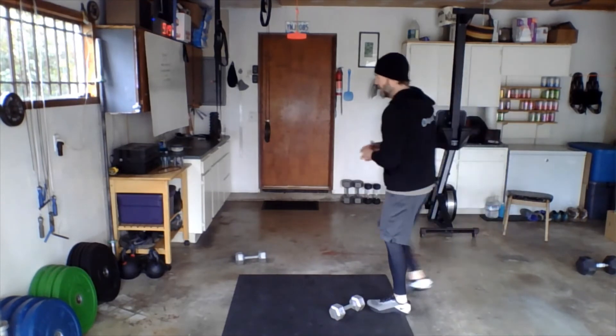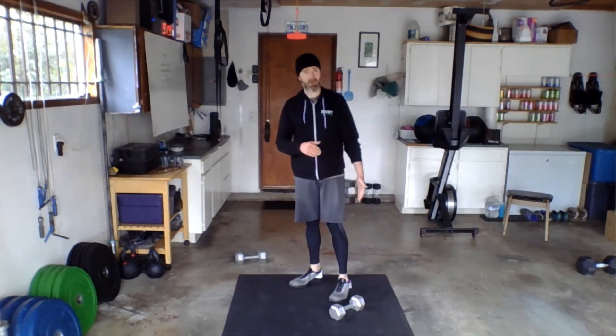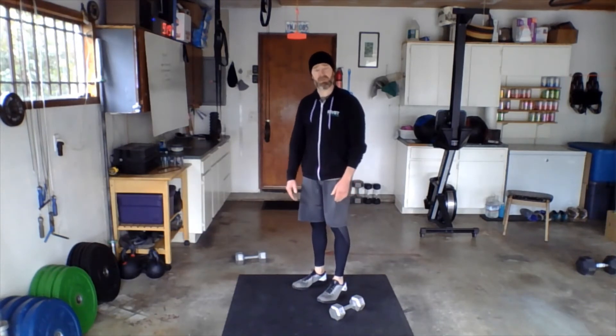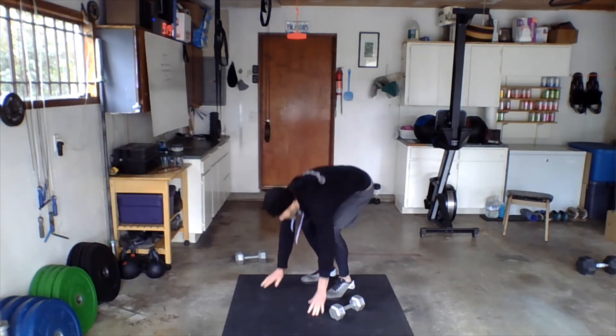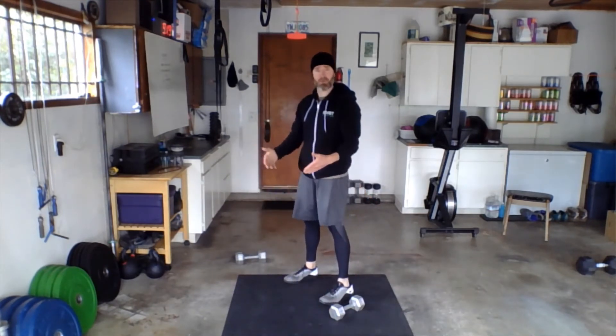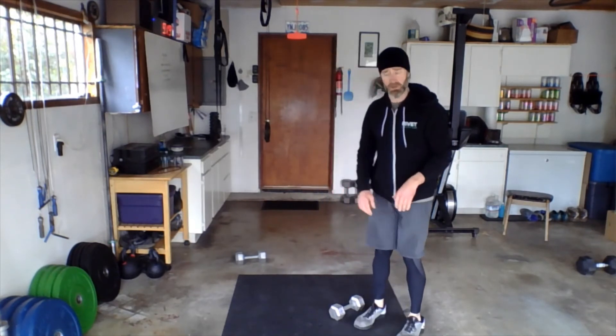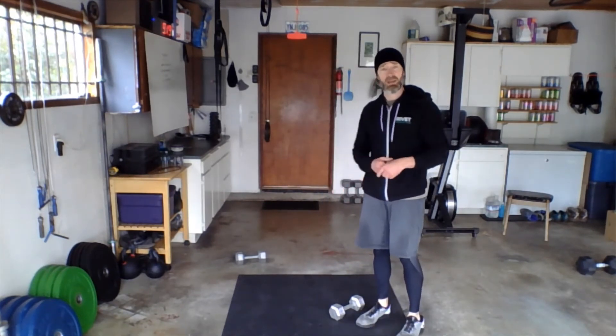With our burpees today, let's try to be snappy with the feet. Set up with the dumbbell, feet right next to it, go down into your burpee, and then focus on really snapping those feet — or hips — forward, right back to where they started, so you can go immediately into that jump. Really snap those feet forward so you can go right into the jump.